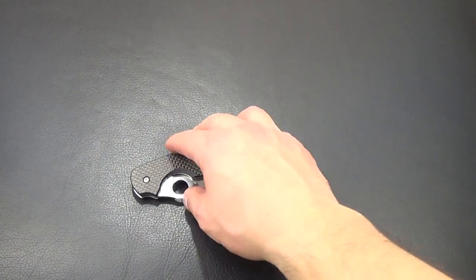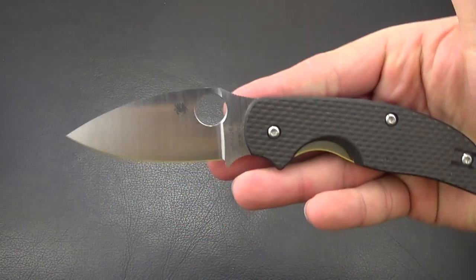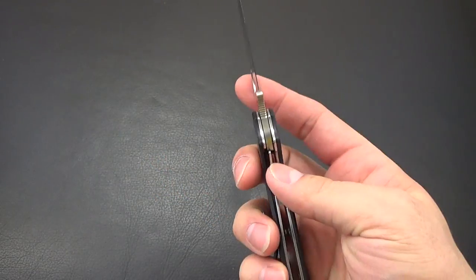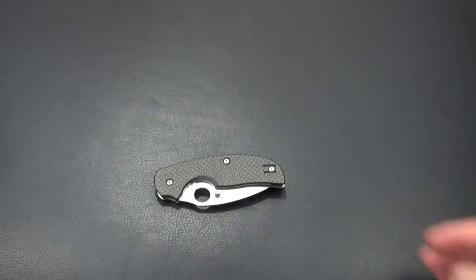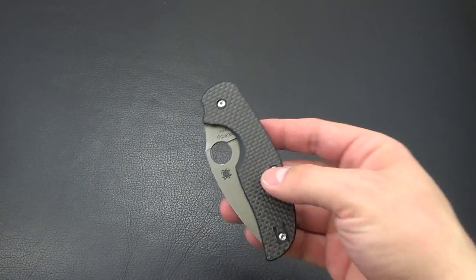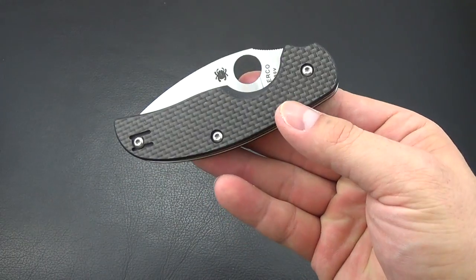Hey guys, Bobby here and I have my Spyderco Sage 1. The reason I brought this out is because I've been traveling for the last couple of weeks and this is pretty much the only knife I had on me every time I travel.